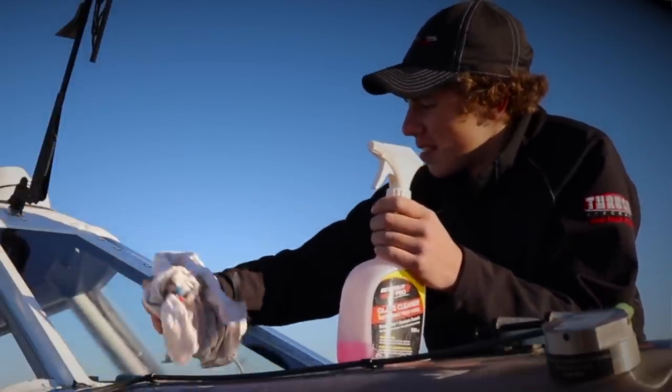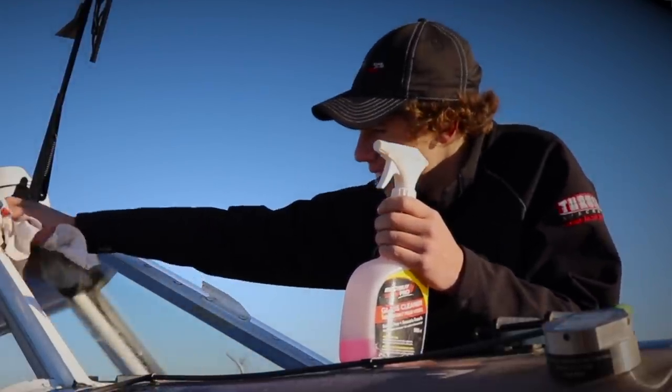My trip to Albany, Georgia was very productive. I started off in the simulator doing just general handling of the Thrush and then they progressed into emergency training.